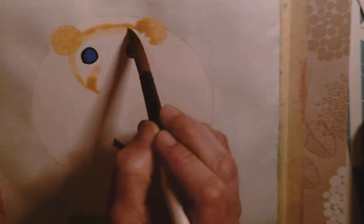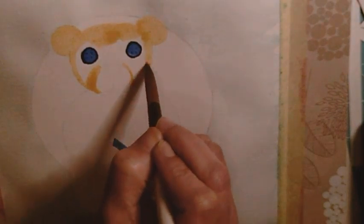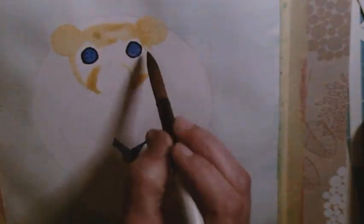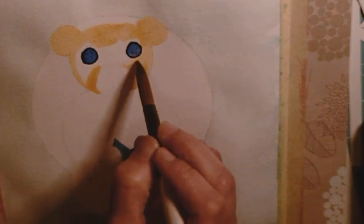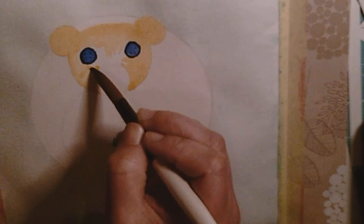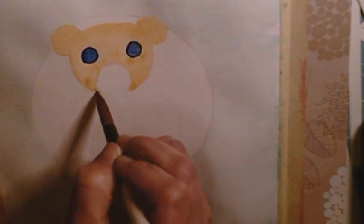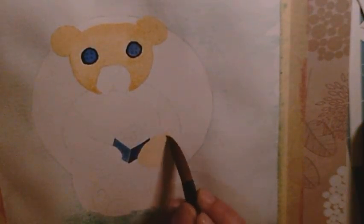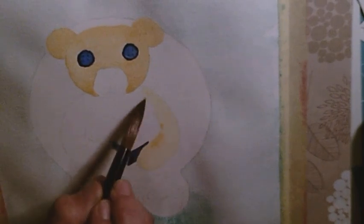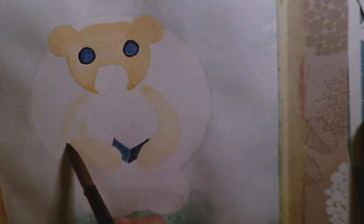For some reason I reached for my 200 GSM watercolor paper instead of the 300 GSM one, which explains some of the buckling. It is still a good paper, but a lot less suited for working with layers of thin washes. I did not originally plan to add gouache to the background as well, but now I am glad I did — I don't think it would have worked otherwise because of the buckling. It probably even saved the piece.